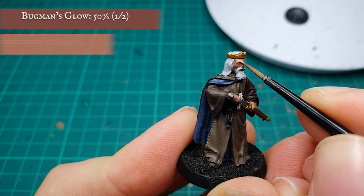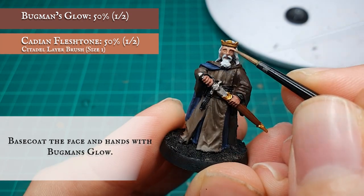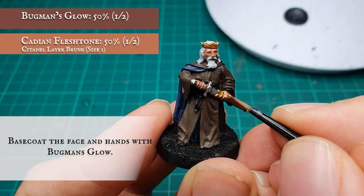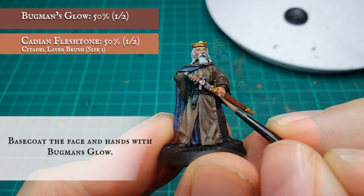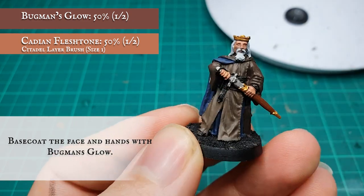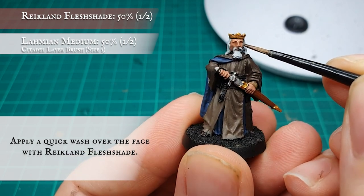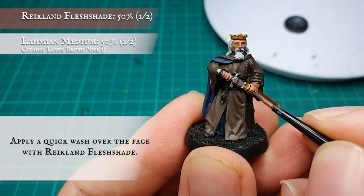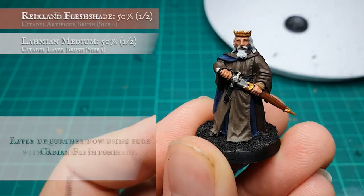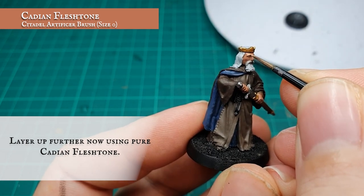To start off, apply a pre-washed layer to the skin and hands with a 50-50 mix of Bugman's Glow and Cadian Fleshtone. The skin was then given a shade using thinned-down Reikland Fleshshade. Once the wash is dry, layer over again using pure Cadian Fleshtone, leaving the wash showing in the recesses and between each of the fingers.